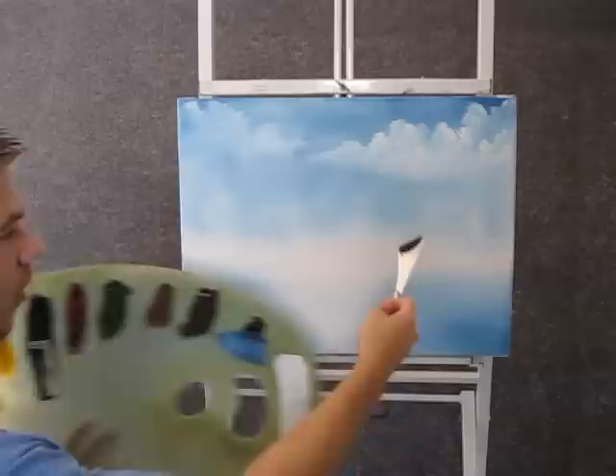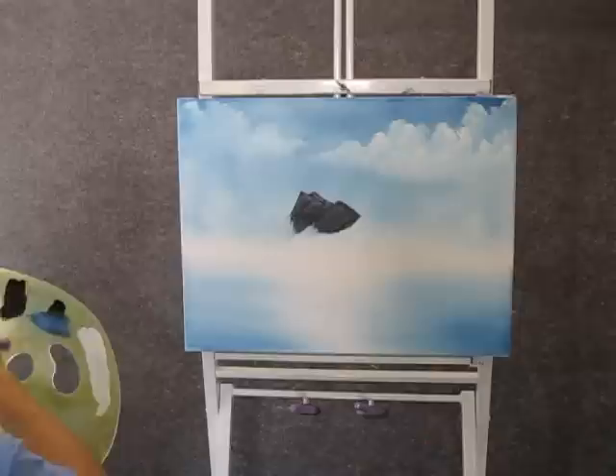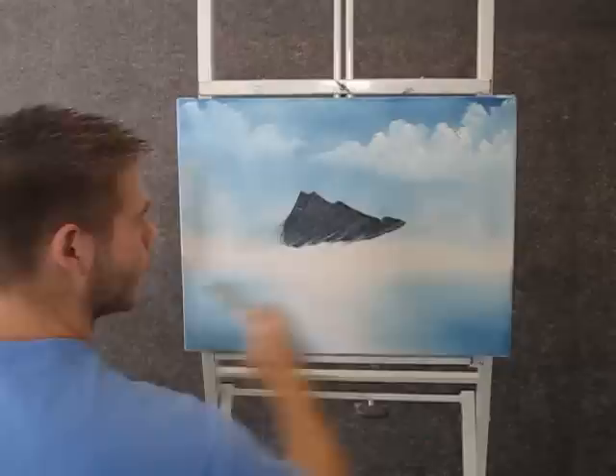Now when you're done with your clouds, you can take some black on your knife, pull it out flat, cut across and get a little roll of paint. And now you can start forming your little mountain shape. We're just worried about the outside edge — just get a good shape to the mountain. That's all we're worried about.